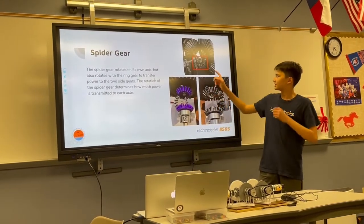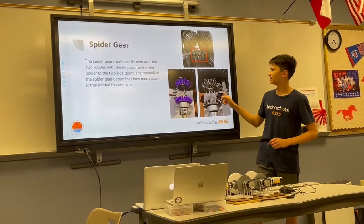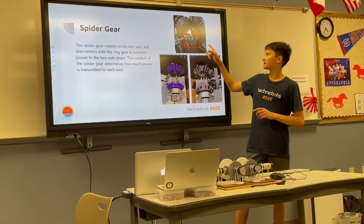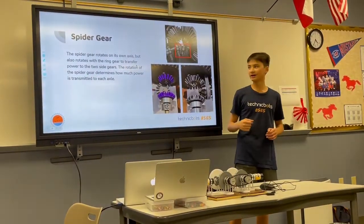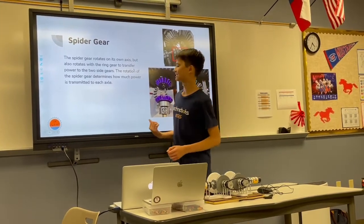The spider gear, which is this gray gear in this example, is the gear that's between the two side gears, and it's connected to the ring gear. The spider gear has the ability to rotate on its own axis, and the rotation of the spider gear determines how much power is transmitted to each axle, or to each output.